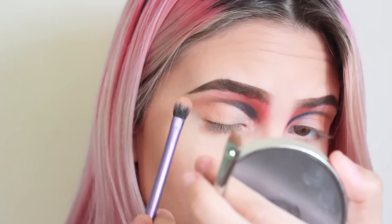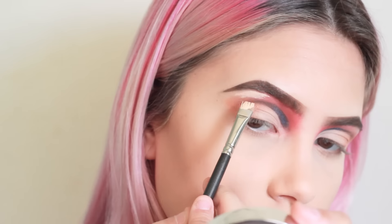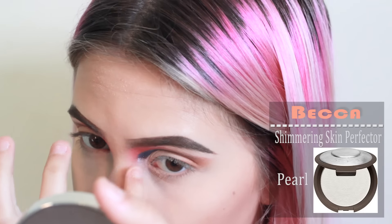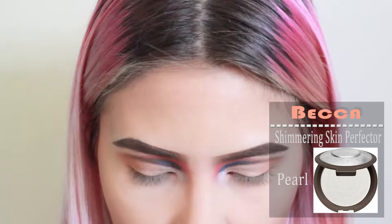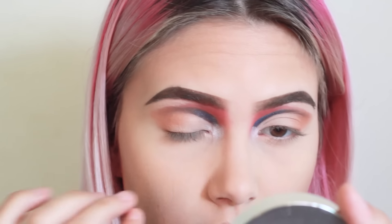Now I'm just blending the concealer with the same orange I used in my crease previously. Here, I'm adding the concealer right under my brow bone. To brighten up my inner corners, I'm using the Becca Shimmering Skin Perfector in Pearl, and I'll also be applying it right under my eyebrow.